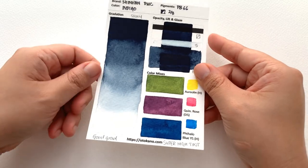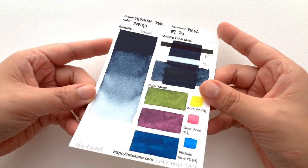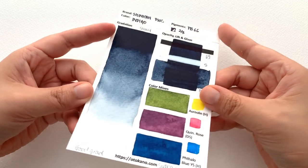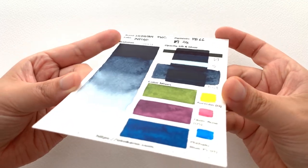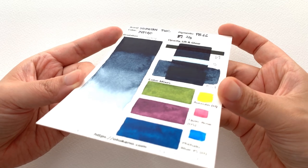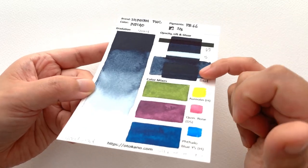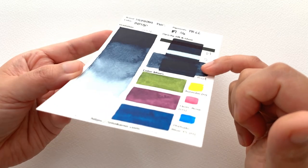First up we have the Indigo, and this Indigo unfortunately does suffer from shininess. I don't know if the camera can catch it — I say that every time but I'm never sure until I come to edit these videos. You can see shininess over here as well.